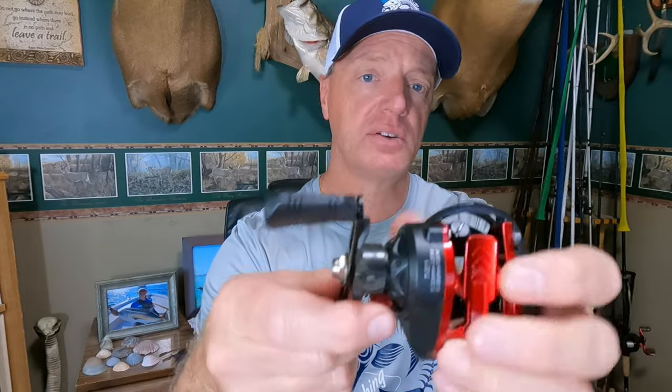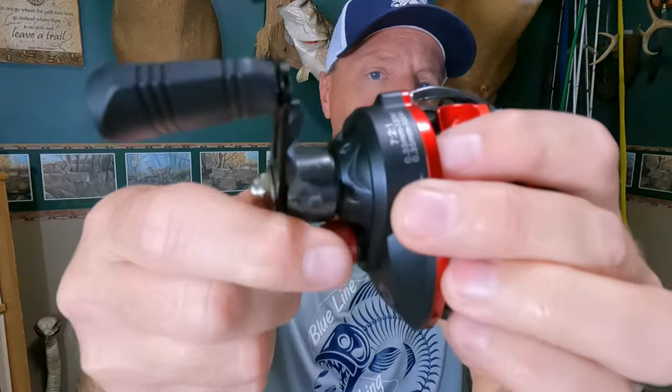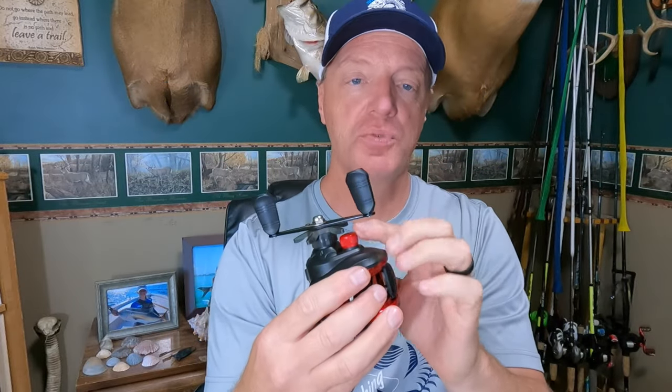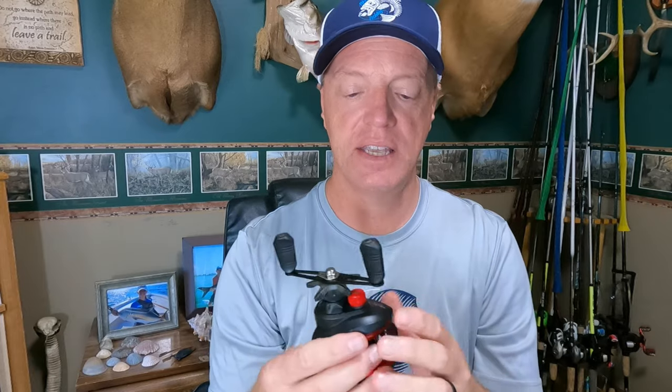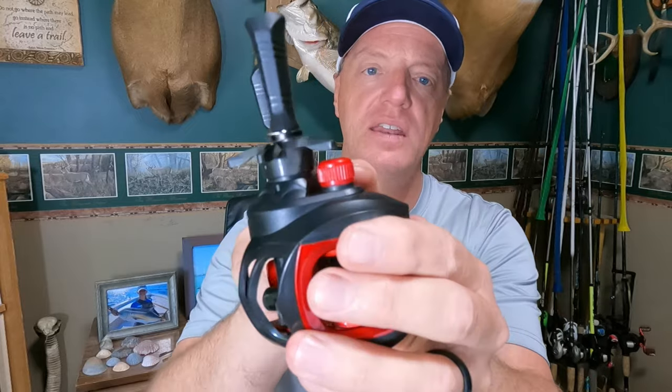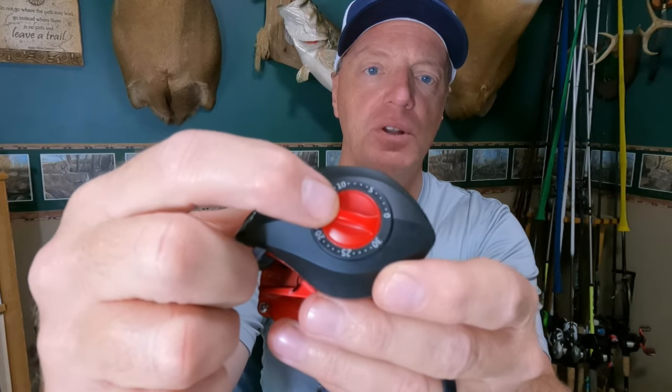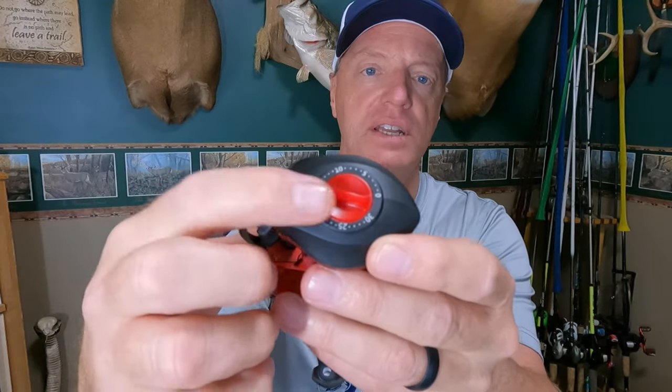Moving to the side of the reel — star drag on it — it does have an audible click on the star drag, which is a good thing. The spool tension knob also has an audible click. The one thing I don't like though is if you look at the spool tension knob, it is like super thin plastic — the consistency of what you'd get on a bottle cap, like a Mountain Dew bottle. It's that thin plastic. The same on the other side — it's got magnetic cast control. The adjustment on the cast control is the same type of plastic, really kind of cheap and thin.